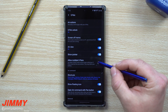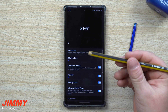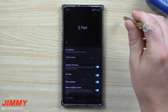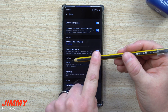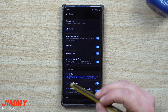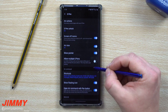You can also allow multiple S Pens. This becomes useful when your S Pen is inside the phone and you want to use a different digital pen — like the Staedtler digital pen, which is my favorite. I'll put a link in the description. When the S Pen is docked, the phone can pick up other digital pens. The downside is that this setting drains battery since the phone is always scanning for a digital pen. If you don't have another pen, keep this off to save battery.